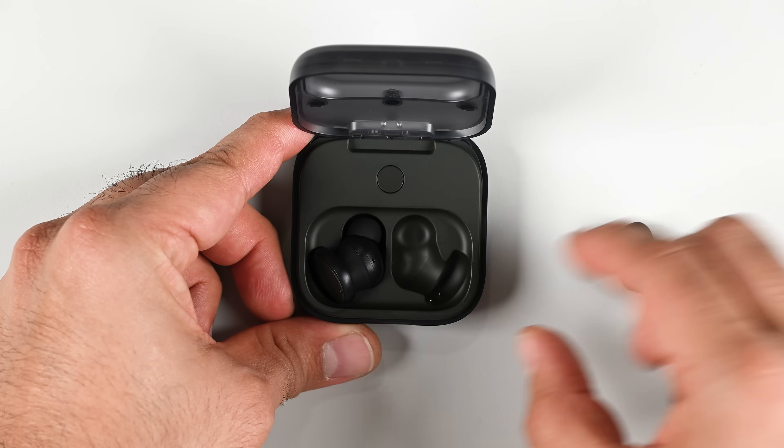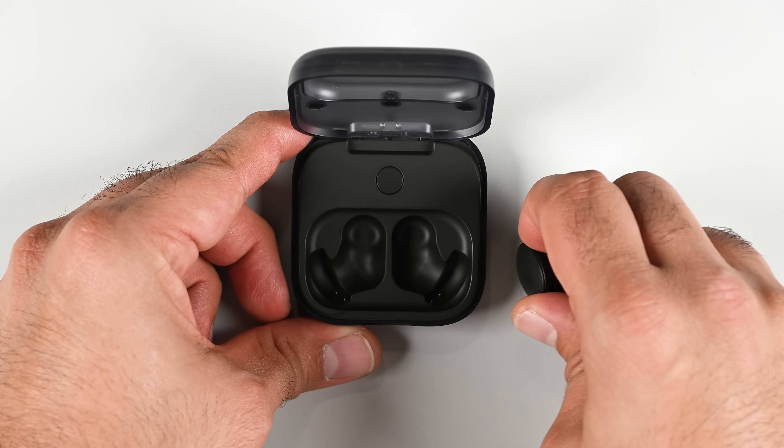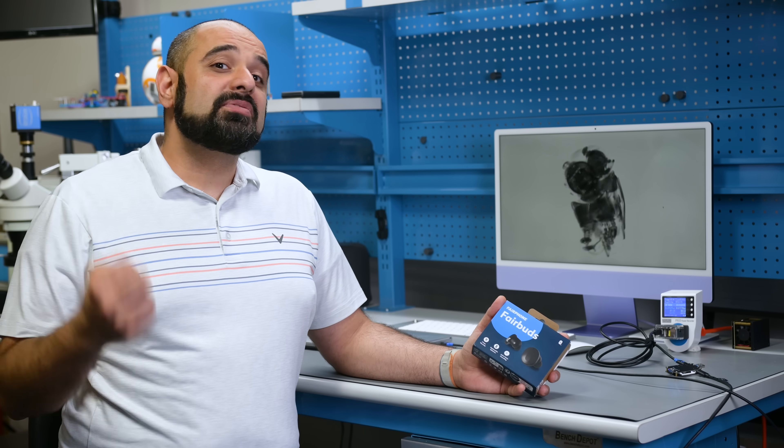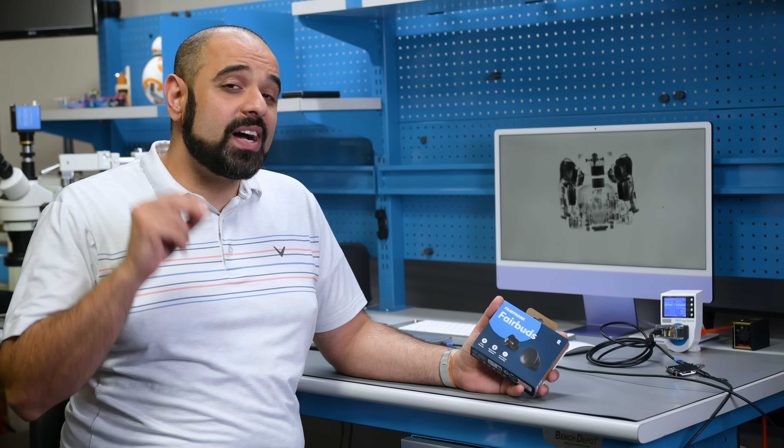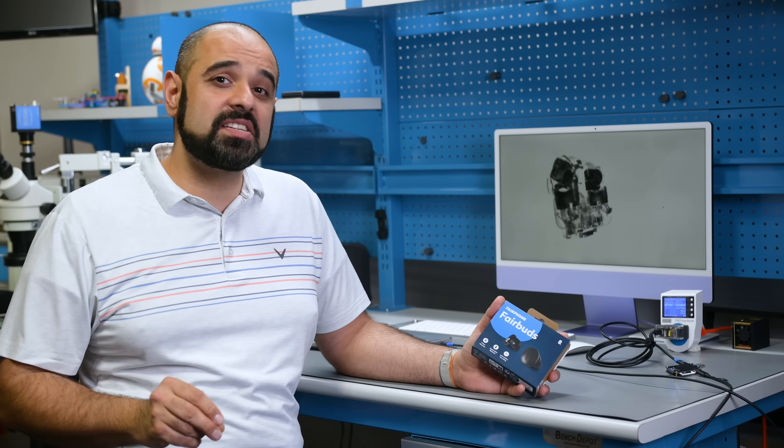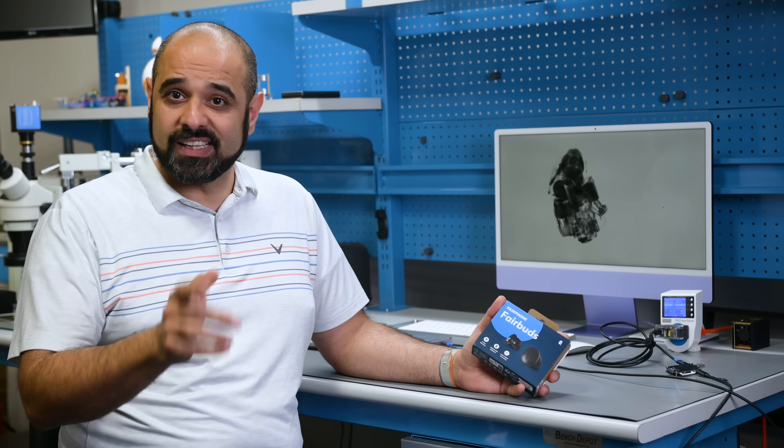Fairphone just released the most repairable wireless earbuds we've seen to date, the aptly named Fairbuds. After years of dealing with glued-in and unrepairable design, do we finally have a 10 out of 10 wireless earbud on our teardown table? Let's find out.